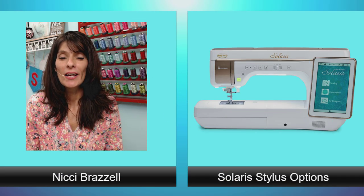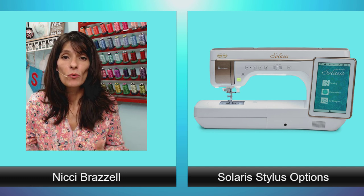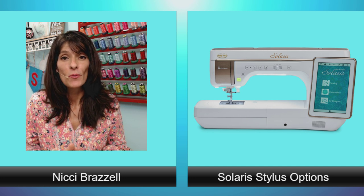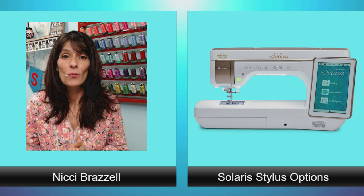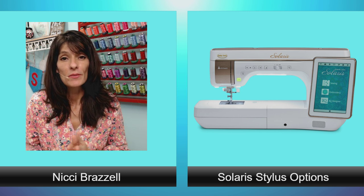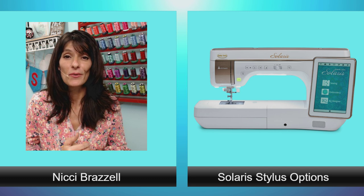Hi guys, it's Nikki from Nikki's Embroidery. I thought I'd make a little overview regarding capacitive stylus pins that will work with your new Baby Lock Solaris. We're going to show you the tips and points, tell you a little bit about each one, and mention the things that we like or don't like about them. So the first thing I would do is run and get a piece of paper or a tablet and a pen so you can take some notes.